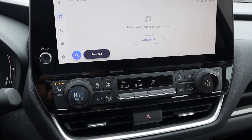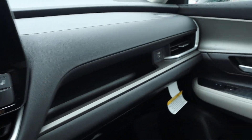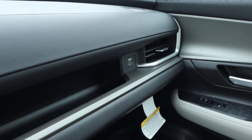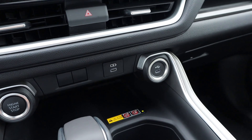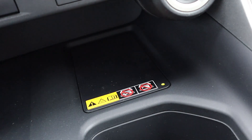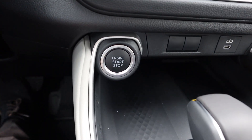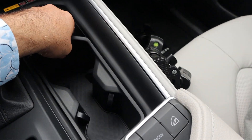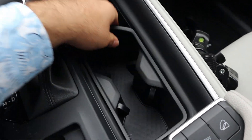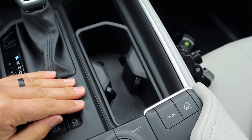We do have heated seats. Parts of the dash are soft touch, like the center too. There's a little storage area and another USB — they really love USBs in this one. There's also a wireless phone charging pad, engine stop/start button, and the shifter for the eight-speed automatic transmission, with a bunch of storage here that looks like it might be removable.